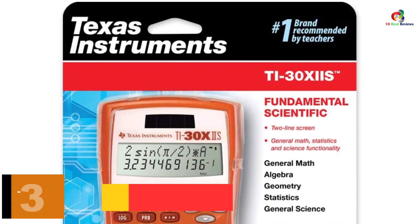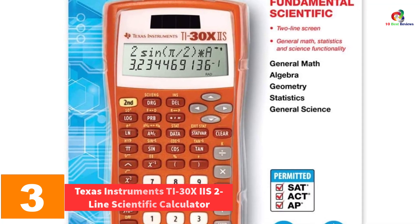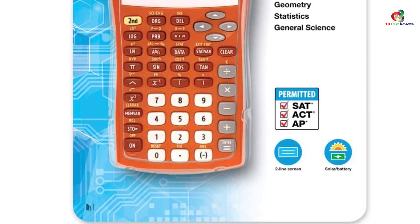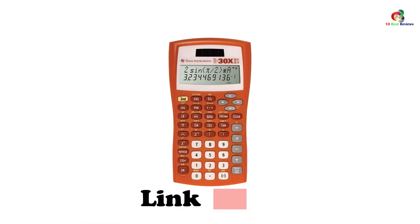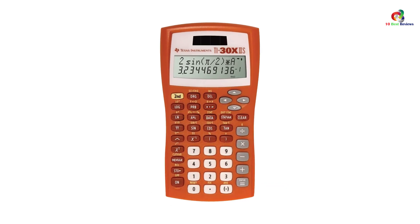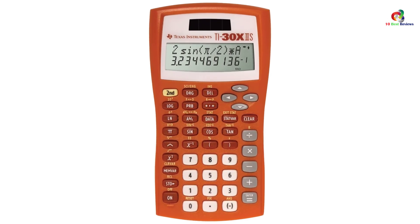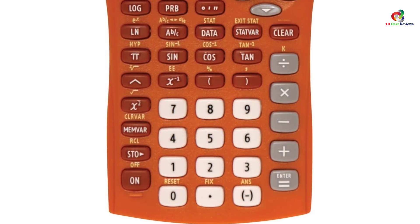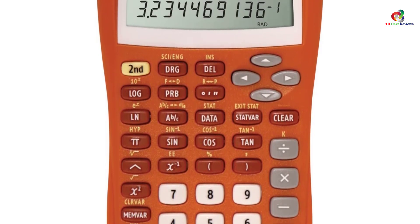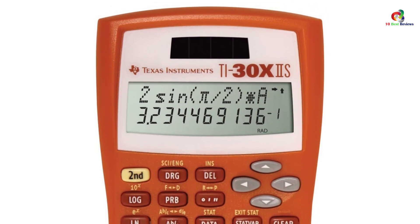At number 3, we have the Texas Instruments TI-30XIIS Two-Line Scientific Calculator. The TI-30XIIS is an ergonomically designed scientific calculator that allows you to review previous entries, so you can quickly check if the result does not match. This makes it an appropriate calculator for students. It features an easily accessible menu that allows you to select all relevant settings. With the two-line display, it provides a well-organized overview for both entries and results.